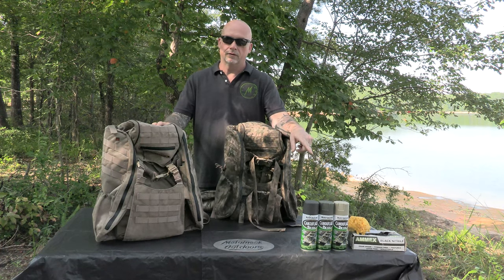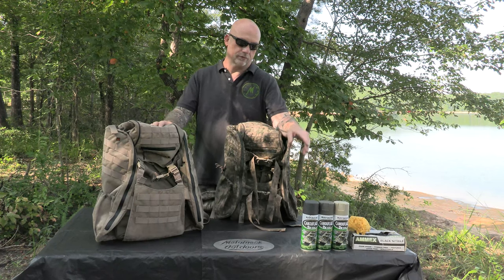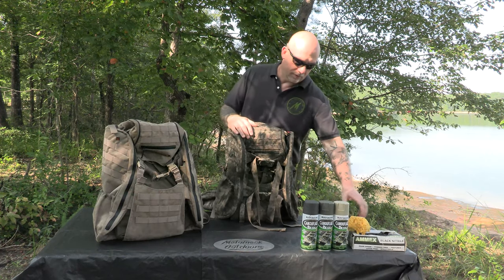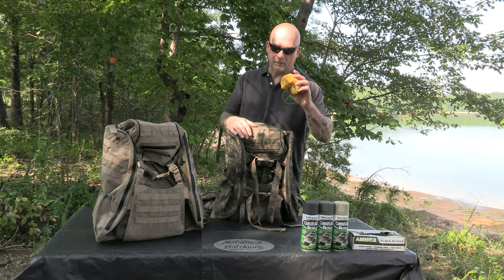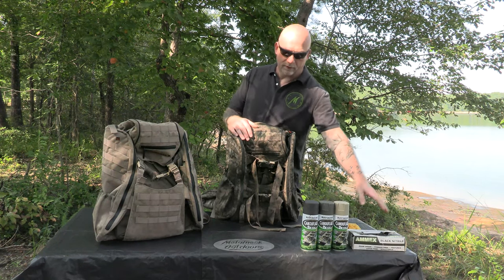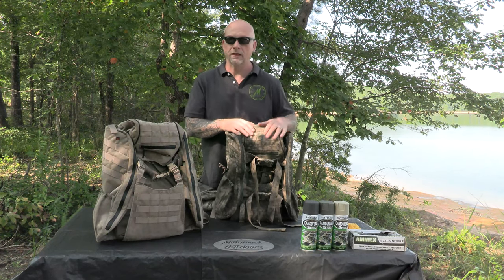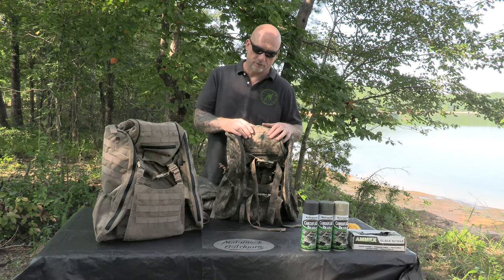Basically using the colors that you see here, which you can purchase at any of your large box stores. I also have some natural sponge that's going to help us get that bark color, and some black nitro gloves. That is just something extra to keep you from having to wash your hands, because you're going to get paint on you, so it's best to use those if possible.